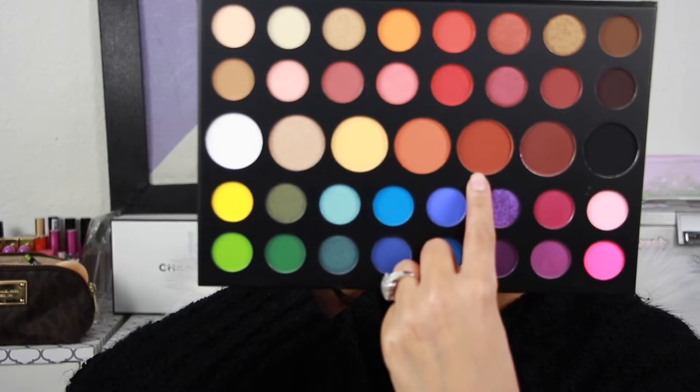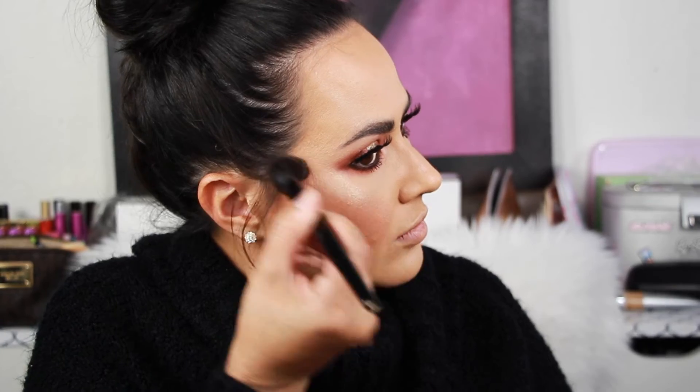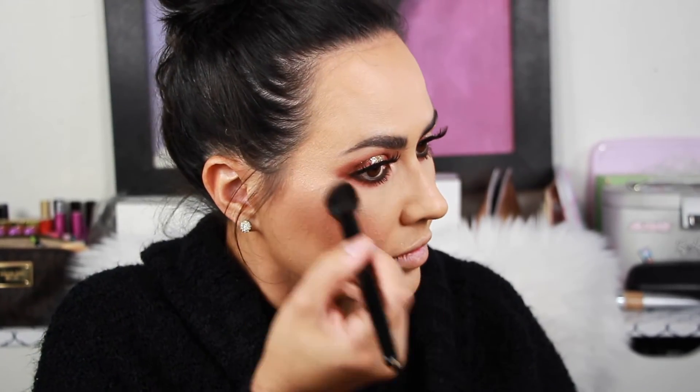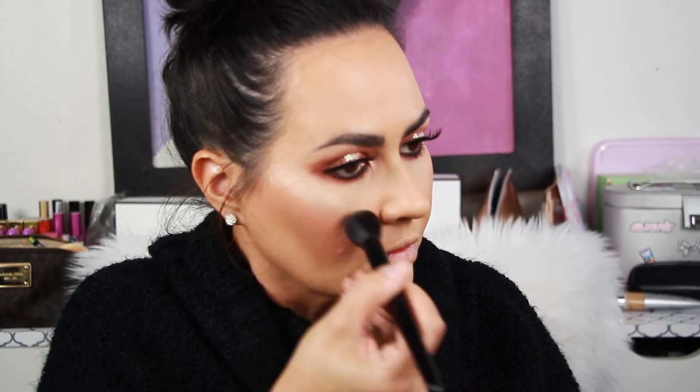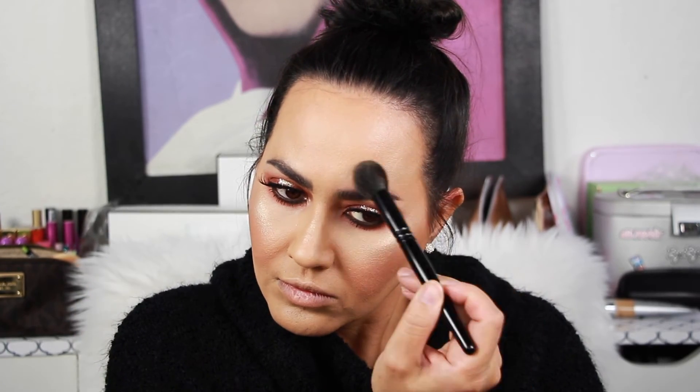Then I'm taking the James Charles Palette — they say you can use this on the face — so I'm using a really pretty cinnamon color. Look at how much blush went on my face! So I got my MAC powder in Medium Plus, the skin finish, and I'm taming that down. Then I'm taking Fuego by Dose of Colors, Desi x Katie — look at that glow! I'm obsessed with this one. Also using Mirame — my favorite. Taking it down my nose, and just a little on the tip.